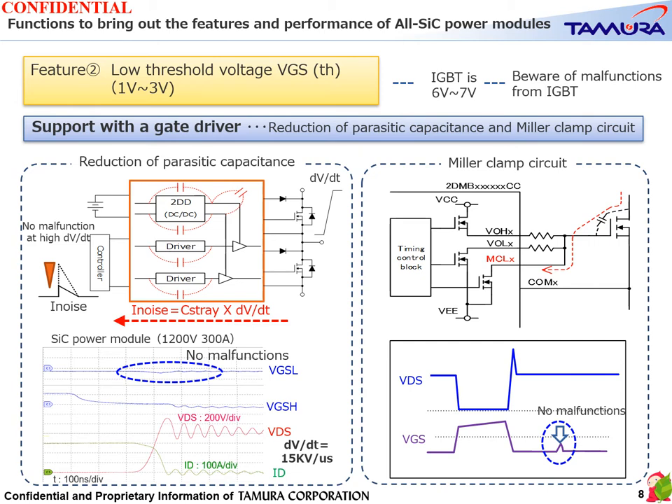Feature 2: Low threshold voltage. The threshold voltage of the IGBT is 6 to 7 volts, while that of SiC is 1 to 3 volts, which means that more attention must be paid to false ignition than with IGBT. In Tamura's gate driver, the parasitic capacitance inside is reduced and false triggering is prevented by inserting a mirror clamp circuit.